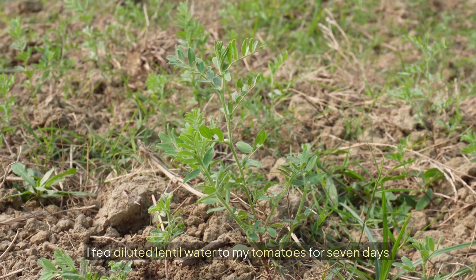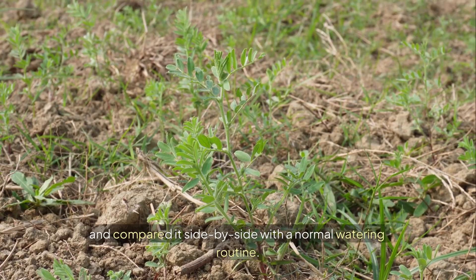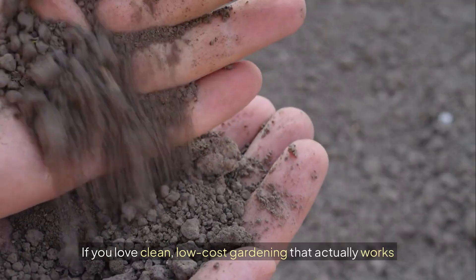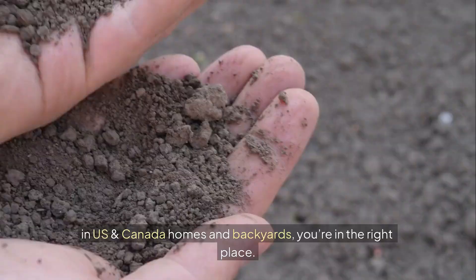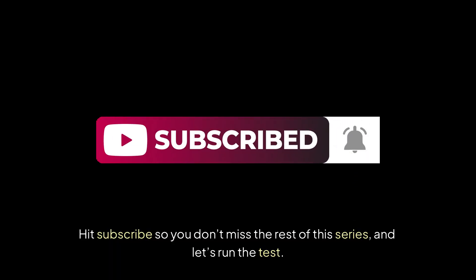I fed diluted lentil water to my tomatoes for seven days and compared it side by side with a normal watering routine. If you love clean, low-cost gardening that actually works in US and Canada homes and backyards, you're in the right place. Hit subscribe so you don't miss the rest of this series and let's run the test.